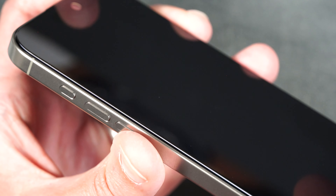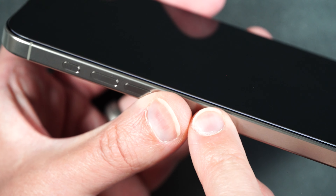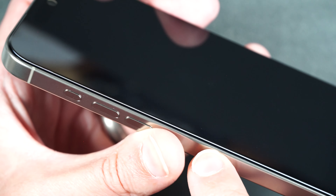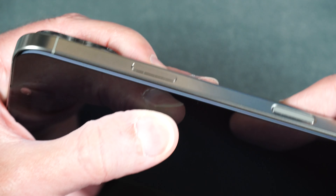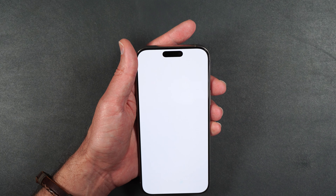Now let's take a look at the light bleed from the edges of the screen. You can see there is a white line, which is the light bleed from the edge of the screen protector — and on the other side it's there too, lighting up that edge. Seems like all the screen protectors pretty much have this light bleed issue, except for just one.